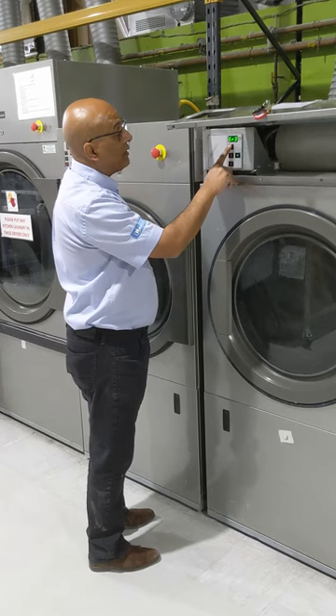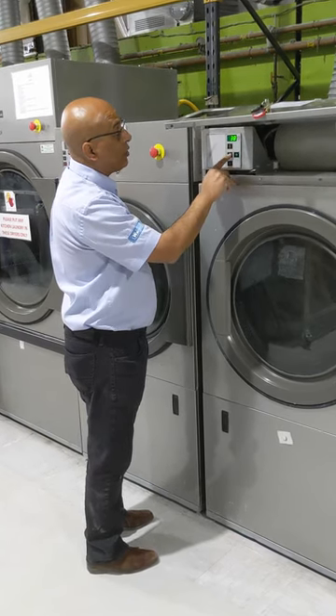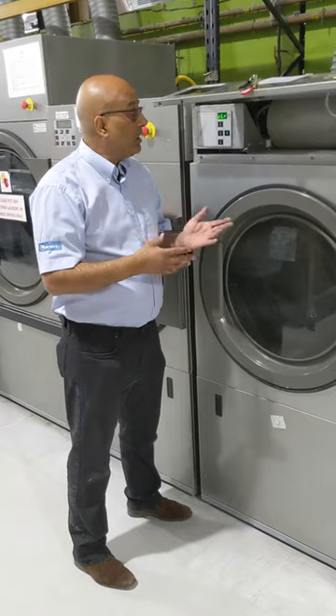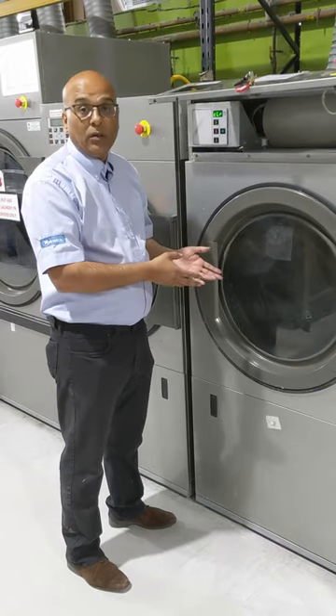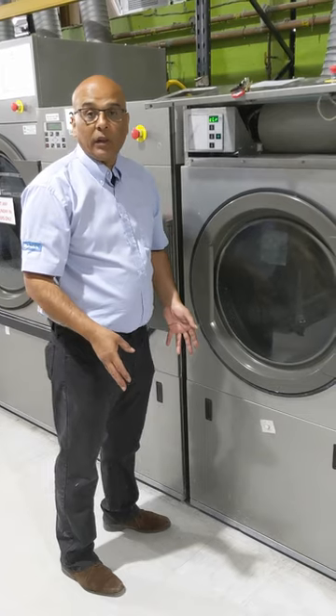Error two: 38. Error three: 38. So on this tumble dryer we have had error 38 a number of times. Error 38 on this tumble dryer is simply that the lid door switch has been opened during cycle — the laundry operator opened the lid screen while the tumble dryer was working.